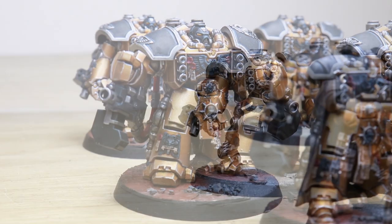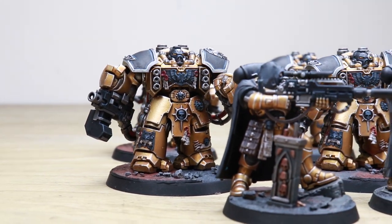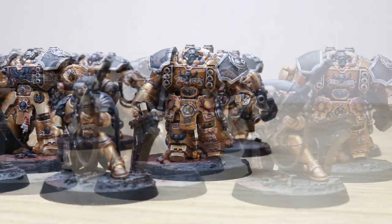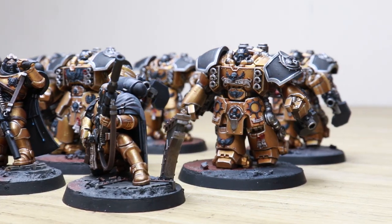Hey guys, hope you're well and welcome to this showcase video. We've got a real treat for you today — a custom Space Marine force comprising six centurions and three eliminators, all painted in an awesome gold, black, and silver colorway with a custom scheme.